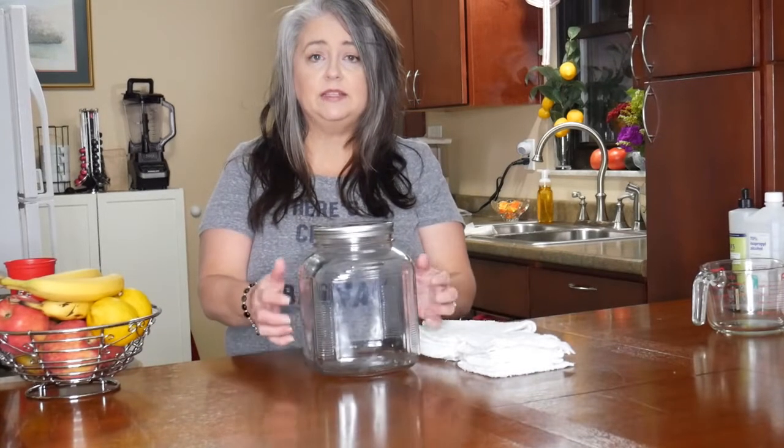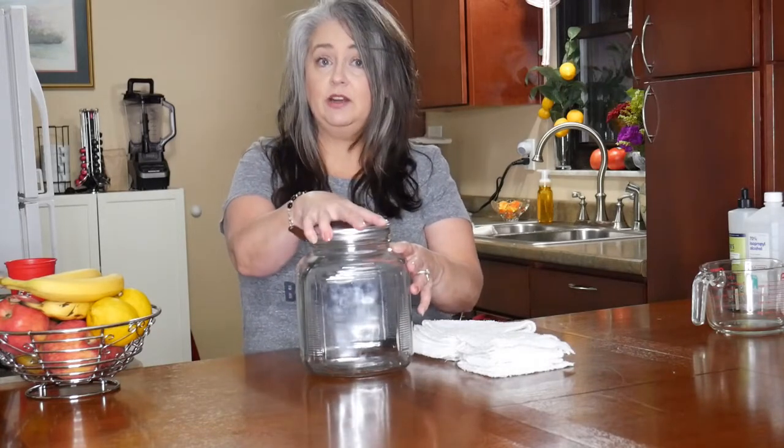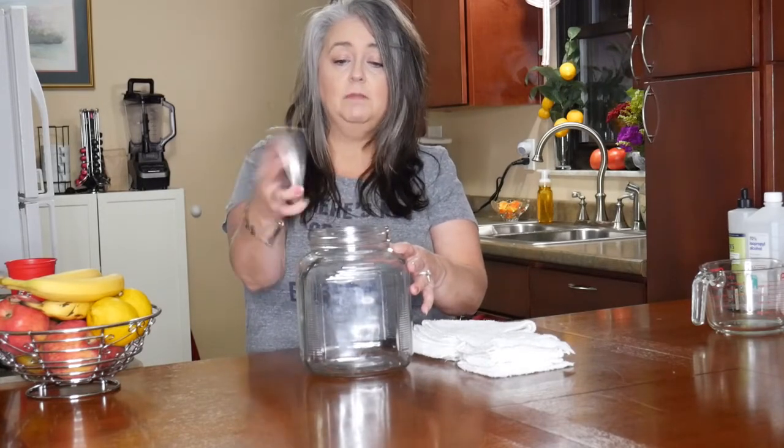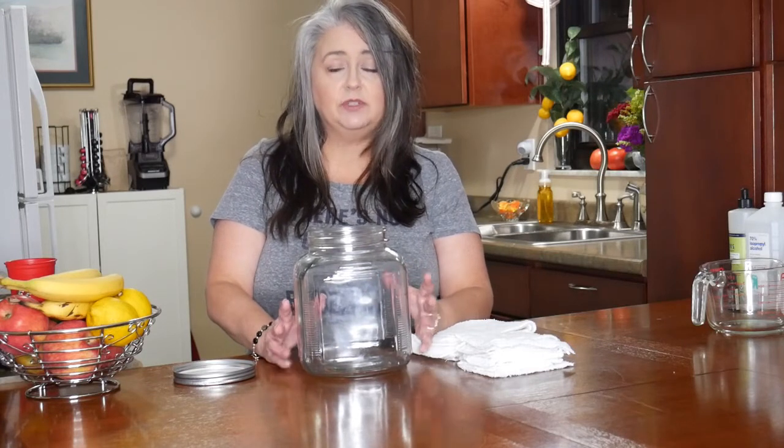We just need a few items and ingredients to get started. One is a glass jar — I got this one at Target for under ten dollars, and I believe you can also get it on Amazon. Make sure it has a lid and make sure it's glass, because some alcohol and bleach substances can react with plastic.